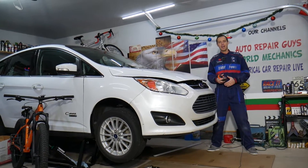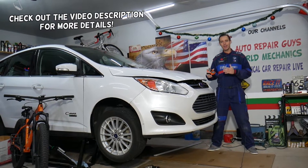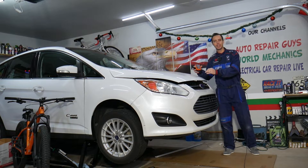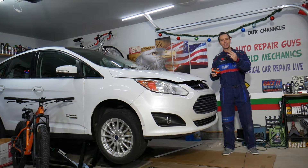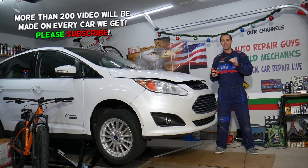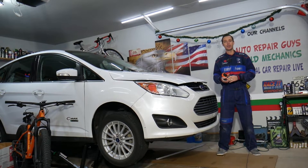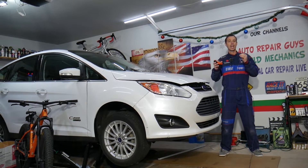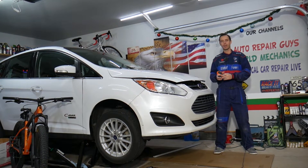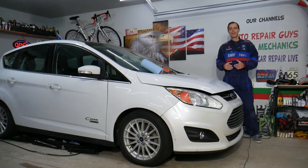Hey guys, welcome back to Electrical Car Repair Life. Today's video will be super helpful for anyone with a Ford C-Max, Ford Fusion, or Lincoln MKZ — these vehicles share the same engine and transmission. If you have a check engine light on with code P0130, stay with us. We'll explain the most likely causes and how to fix it, including how to test the sensor activating that code.